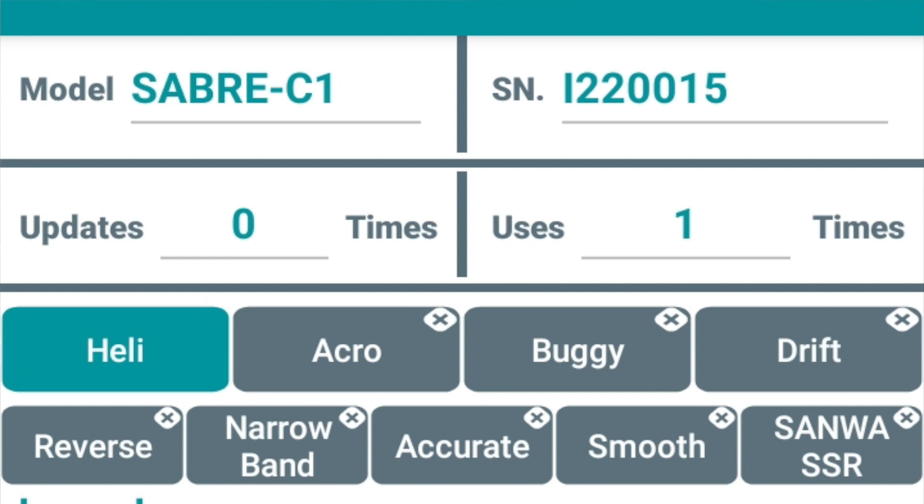Then there's narrow band. On tail servos you can change it to the regular band. This is a cyclic servo, so it's a 1520 pulse. If you hit narrow band, you can change it to a 760 pulse, which would make a cyclic servo compatible with the new Futaba system and other things. As you hover over these options, you're going to see a little description down below. For example, where it says 'accurate' and you click that, it says it improves accuracy on heavy loads — we haven't played with that yet. There's also a smooth setting which makes the servo movement a little smoother but slows down the response. The Sanwa SSR option you can ignore — that's for RC car guys with a slightly different technology on their receivers.